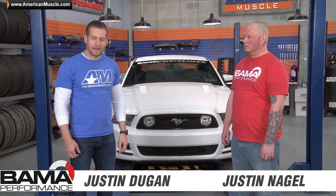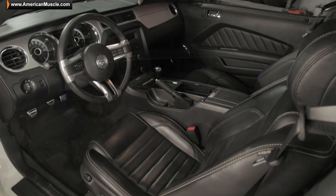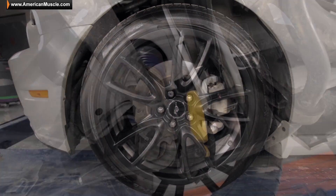What's up guys, working on another build here today in the shop. This time it's Bama Tuning Technician Justin and his beautiful 2013 GT behind me here. Justin, tell us a little bit about your experience and some of the mods going on with the car.